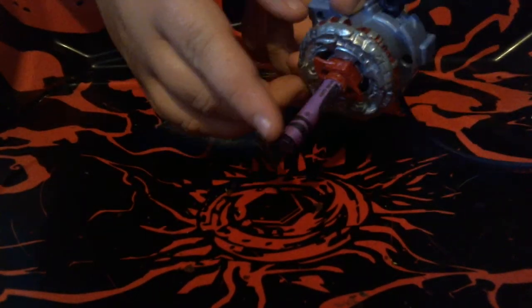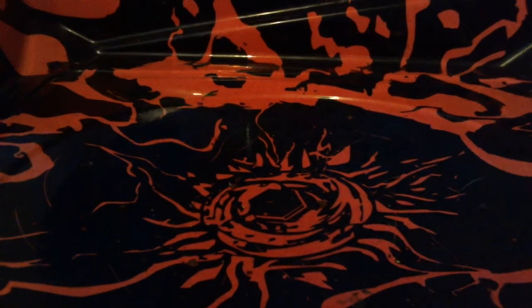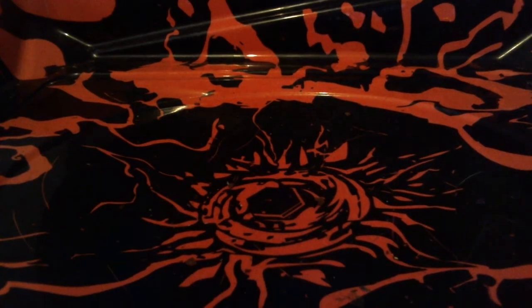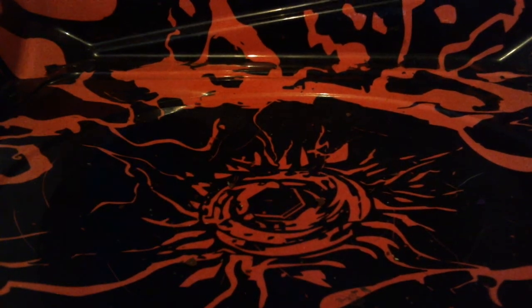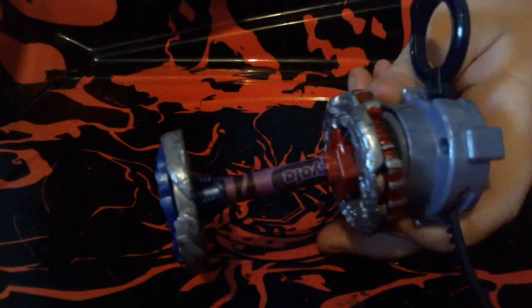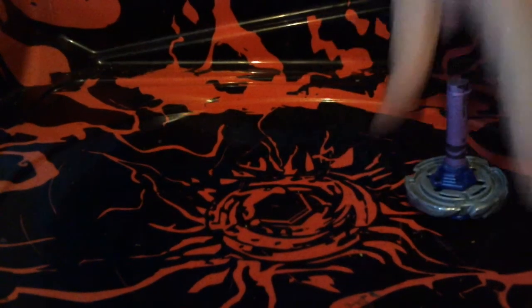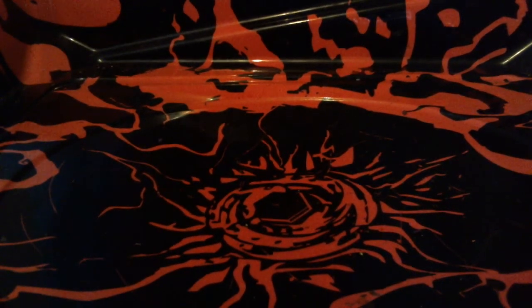All I have to do now is make a Baywheel — attach another Beyblade on the end of this one. It can stay in there by itself. Voilà — Baywheel! That's a Baywheel. A Baywheel is something that doesn't have anything in between them.